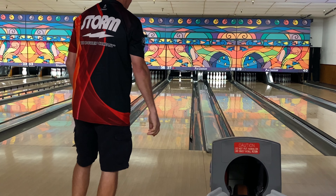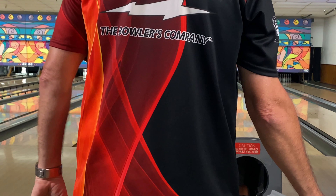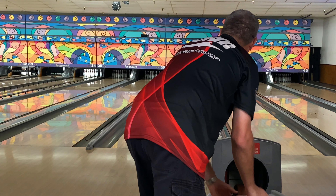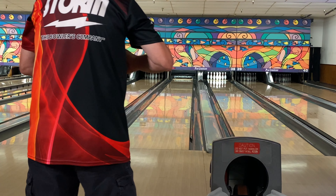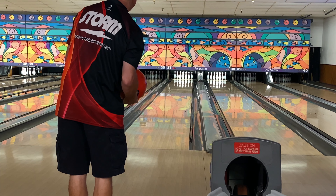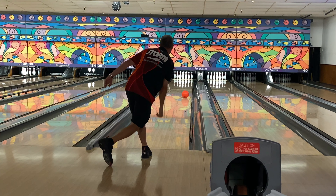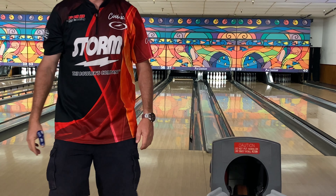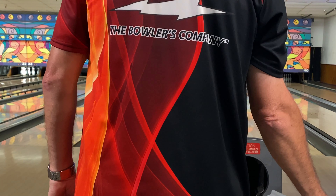Next up is going to be the Idol Helios. I'm not sure what the Helios is drilled — I've got to find that out. That wasn't a very good shot. The solid cover with the Nano in it is a little slow, a little clean through the front, so I haven't really figured out how to match up with it. You saw it in my video where I compared it to a Phase Two — that was at 1,000 grit; today it's at 3,000. It's really clean down the mid lane and it's not sure what it wants to do. I'm just not a fan of how it matches up with me.